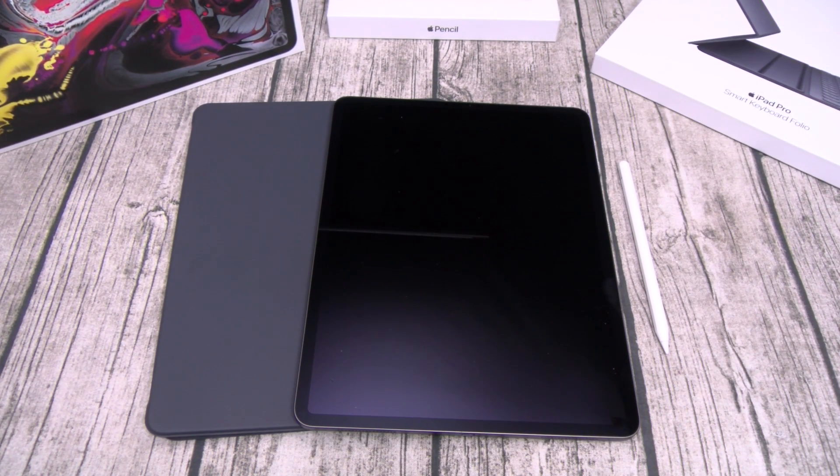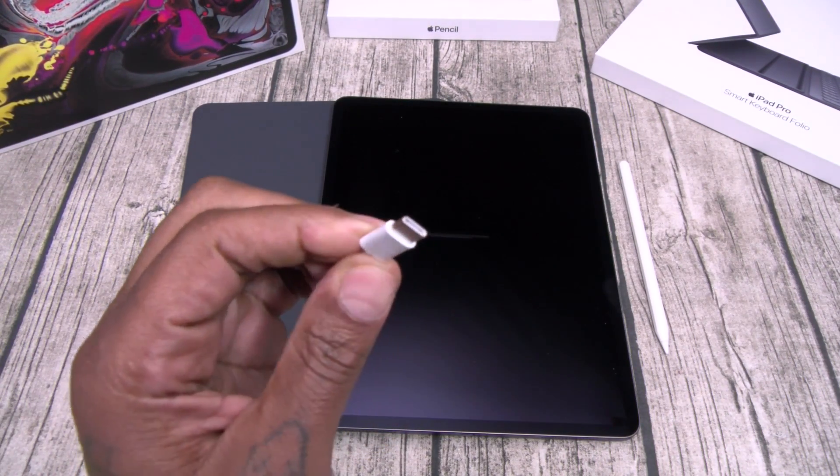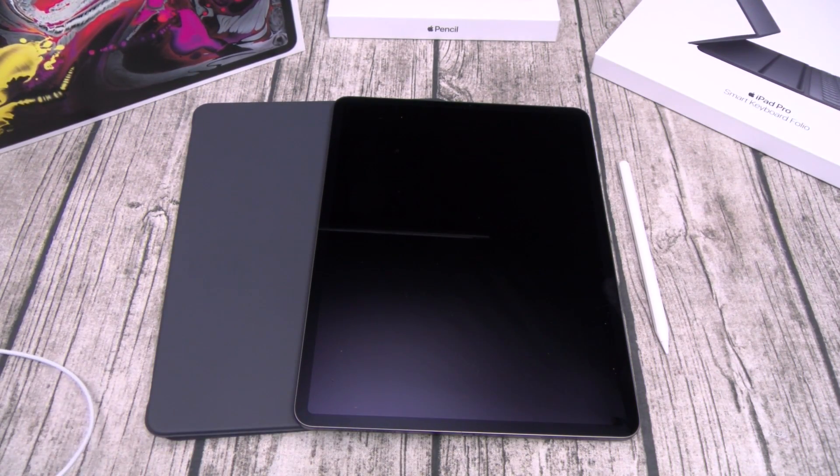Now one thing I gotta mention — I thought this was a lightning adapter, but this is USB Type-C! Shout out to Apple, I respect your hustle. This is what I like — USB Type-C on a tablet from Apple. Let that sink in. So you got your phone chargers on deck, all your other gadgets — you don't need to walk around with an extra lightning adapter now.